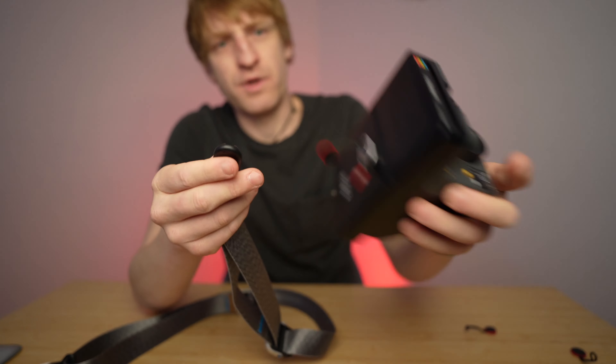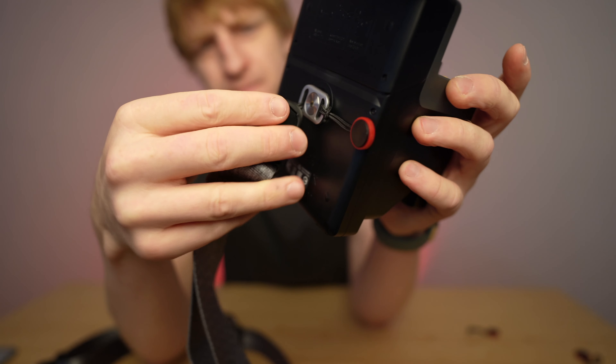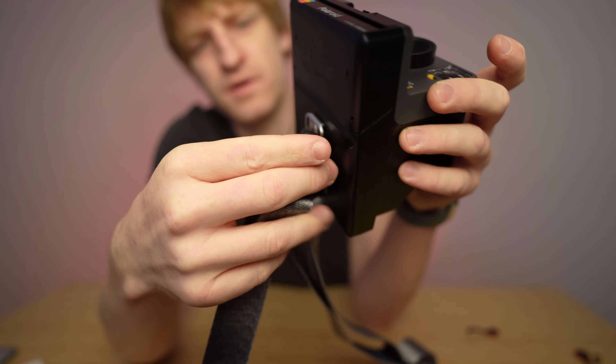This is how you adjust the size — same thing on the other side, just like that. The minimum length you can get is 95 centimeters and the maximum is 146 centimeters, so it's long enough.